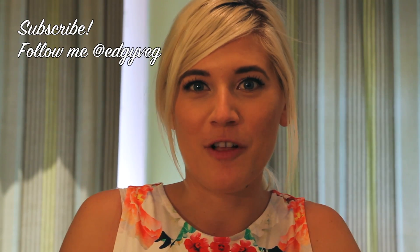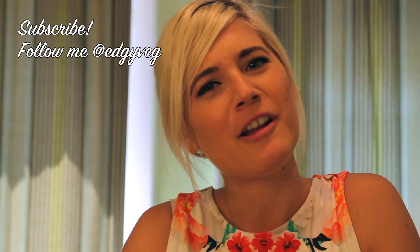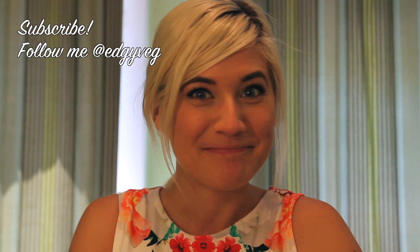I want to know what your favorite summer treat is — leave me a comment below. Also make sure to follow me on Twitter, and make sure to subscribe to Coral. Now get off your butt and go play outside — it's nice out. Bye!